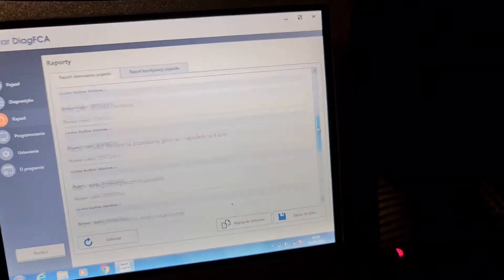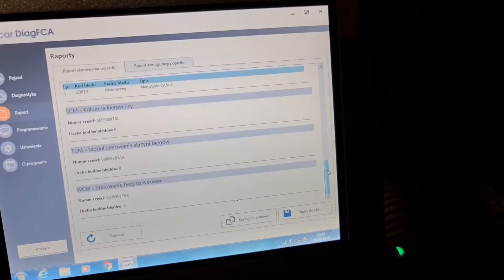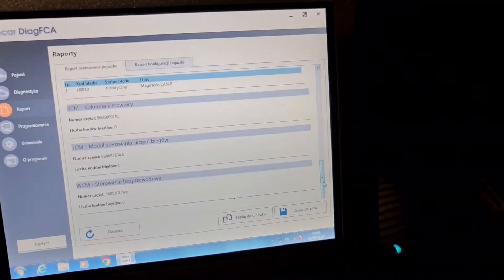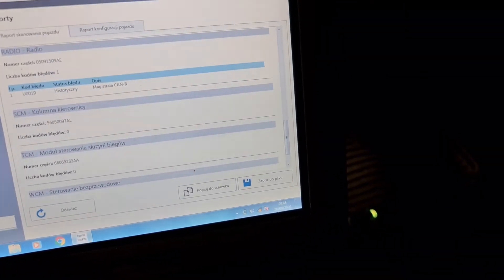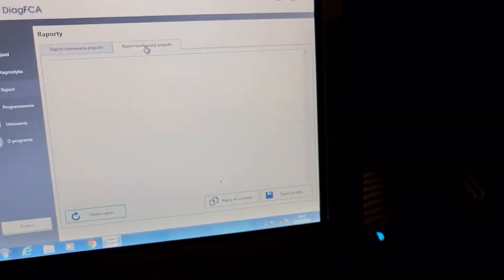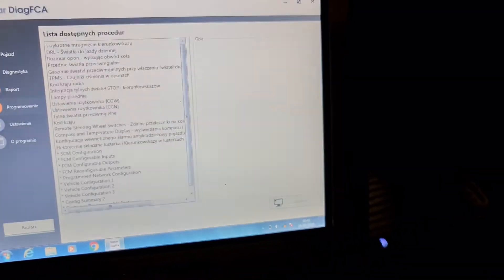Just look — like you see it's only one code on the radio, historic. You can copy and you can save this report. There is also a configuration report — if you've done some configuration, you're gonna have a report. And then we have programming.